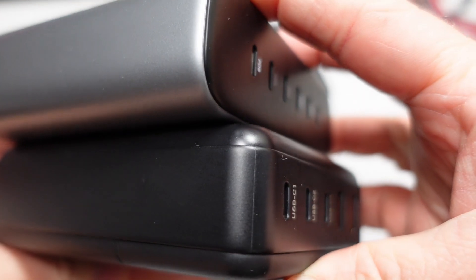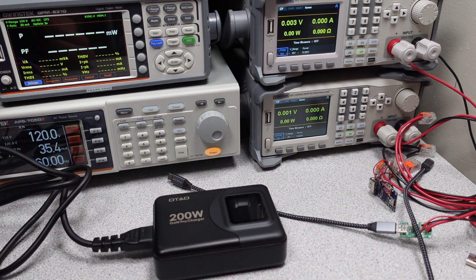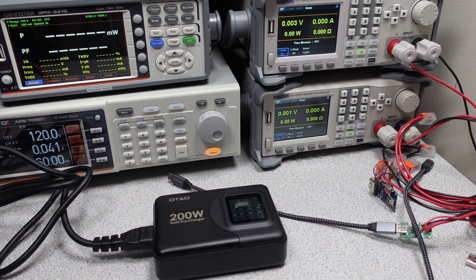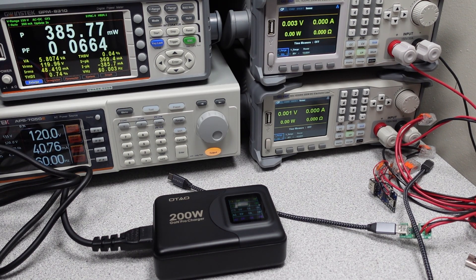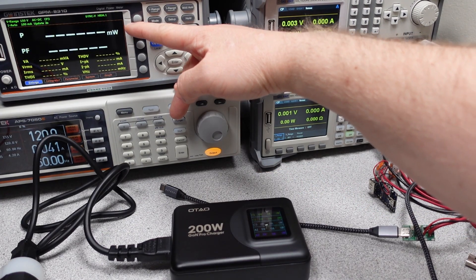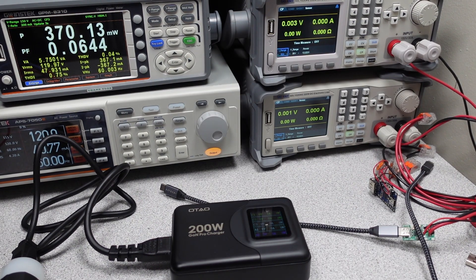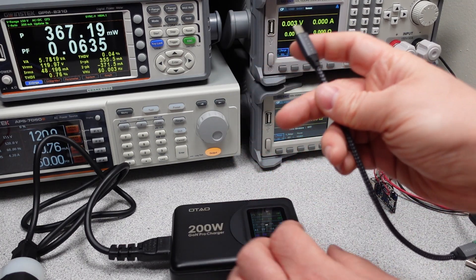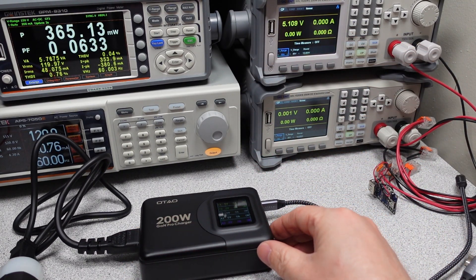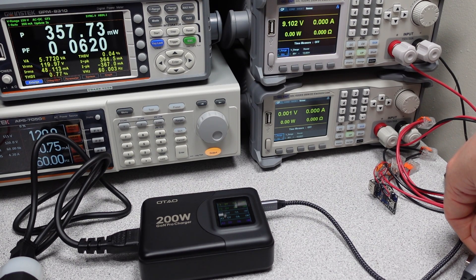Once plugged in, the idle power consumption is too high to meet the Department of Energy requirement. Technically this shouldn't be for sale without meeting this, but no one checks anymore. It also doesn't meet EU 2019/1782 requirements, though it is better than a lot of other 200 watt adapters — just a bit less stable, bouncing all over the place. This is the power factor correction circuit turning on and off. Considering this is powering an LCD screen, it is actually better than expected, but still bad overall. This power adapter has the normal USB Power Delivery modes of 5, 9, 15, and 20 volts for fixed output voltages, plus the 12 volt mode.